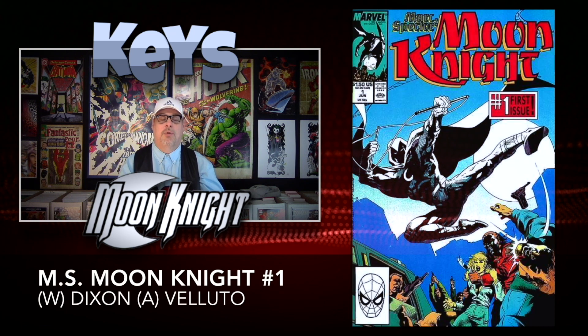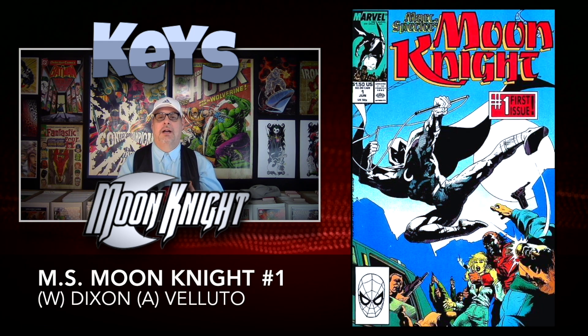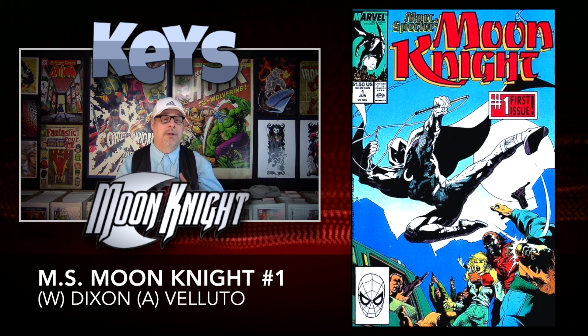We're always going to start off with issue number one. Mark Spector Moon Knight number one came out in 1989, brought to you by writer Chuck Dixon with art by Sal Valuto. This book is very cool and very inexpensive. You can pick this one up for around $8, but do a little bit of digging and you can get it for a lot cheaper than that.